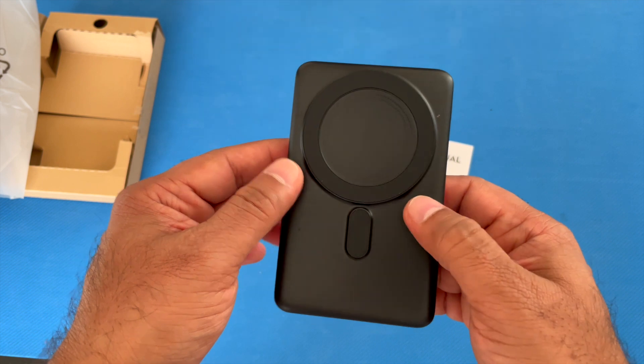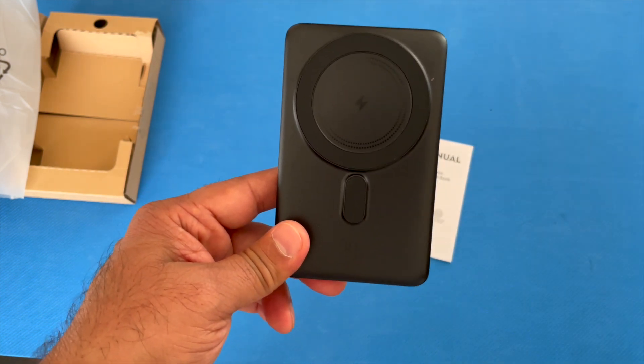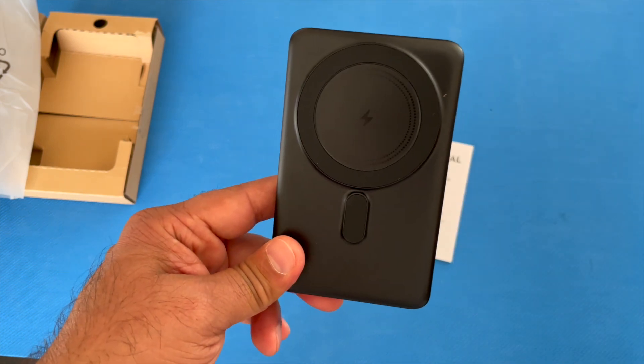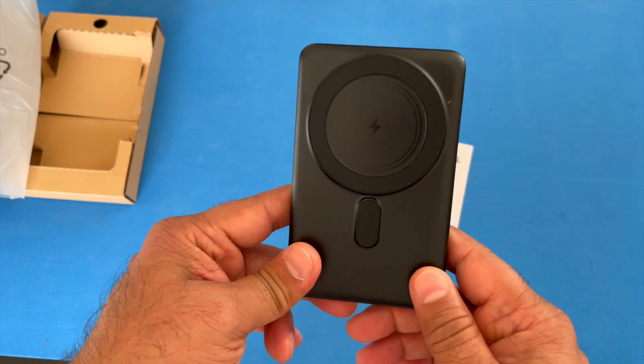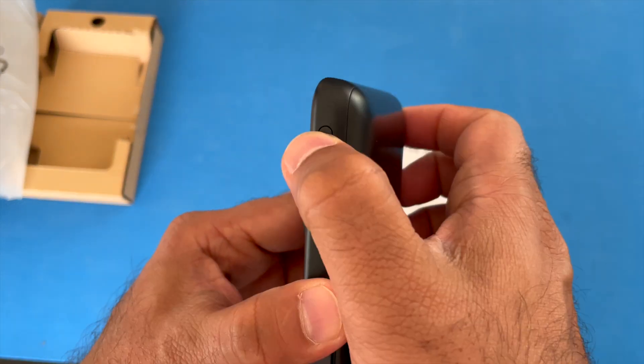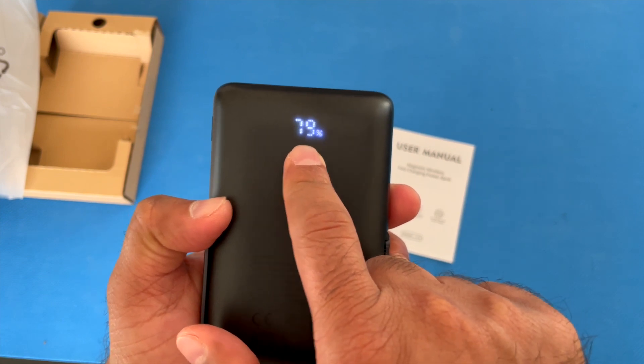This will support wireless charging for your Apple iPhone 12 and above — so iPhone 12, all the various series variations of iPhone 12, iPhone 13, and iPhone 14. On this side it has an indicator button to press to show the battery level.